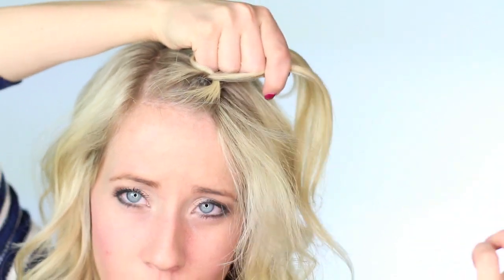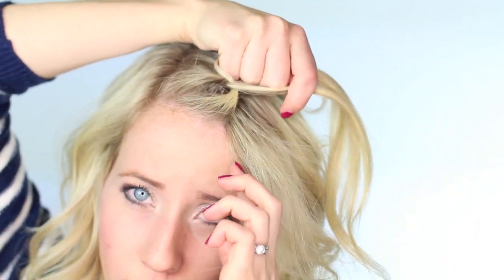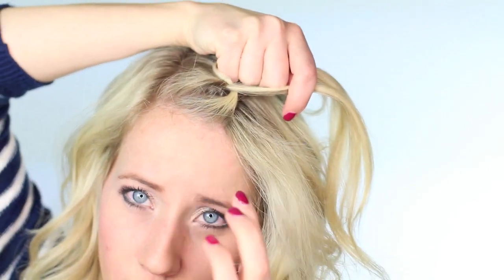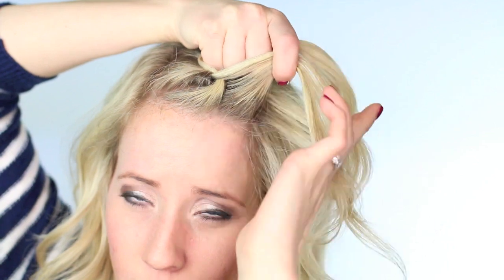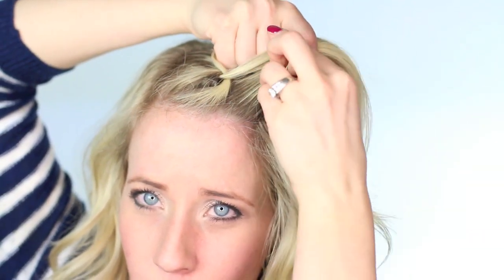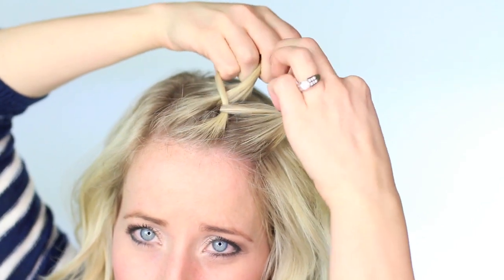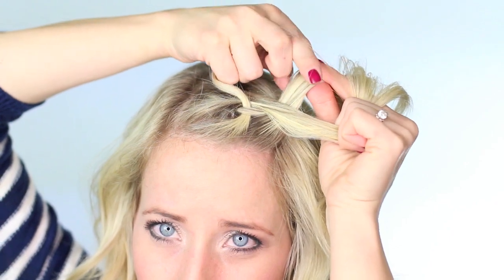Transfer all three sections into your top hand. And then with your free hand, you're going to add a new section of hair to that bottom strand. I'm holding that bottom strand in between my pointer finger and my thumb, and that makes it really easy to add to. So once you've added hair to that bottom strand, you are going to braid it underneath the middle.